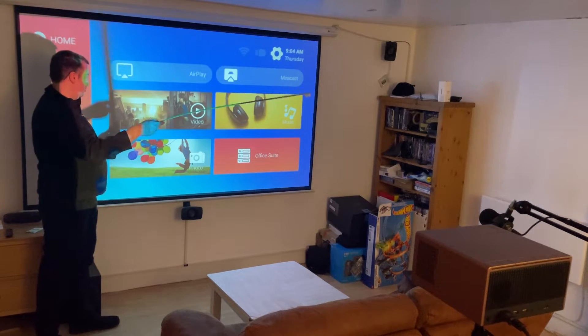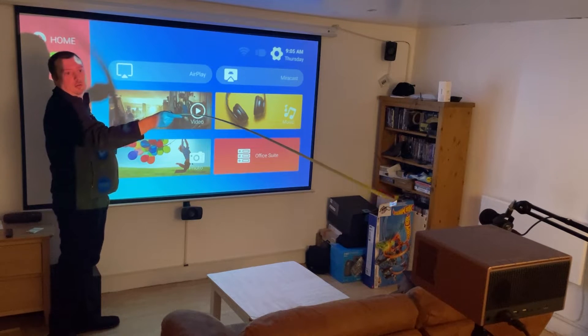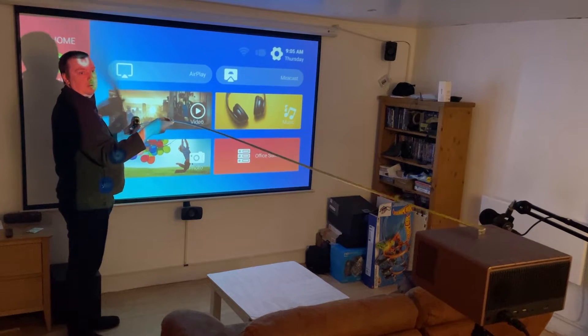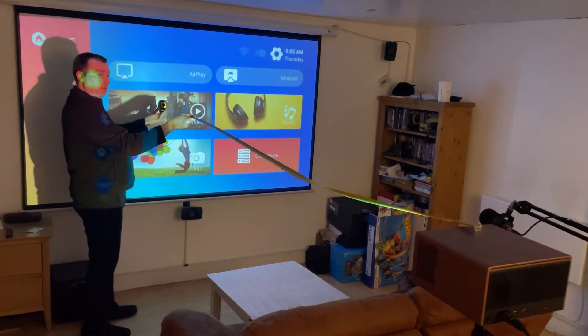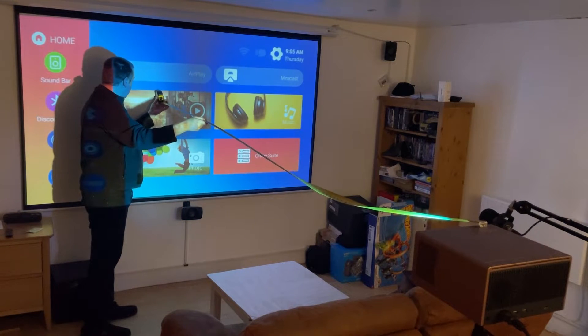With this projector at the furthest throw distance you can have an image of up to 300 inches. I have a projector screen with a 100 inch diagonal size, and this required a throw distance of about 117 inches — just under 10 feet. However, I didn't use the zoom functionality, which is an option available in the software.